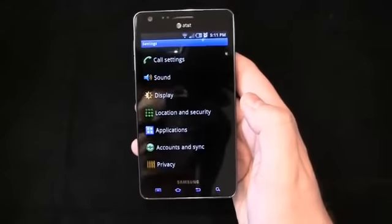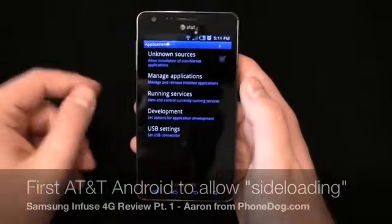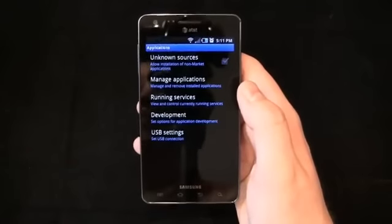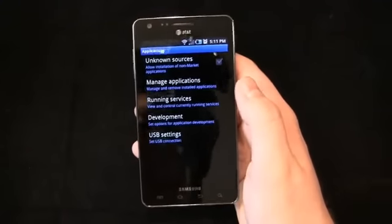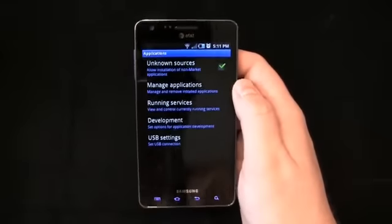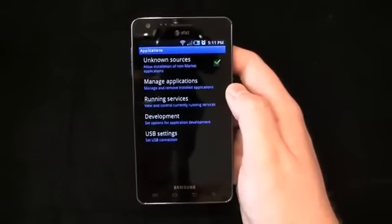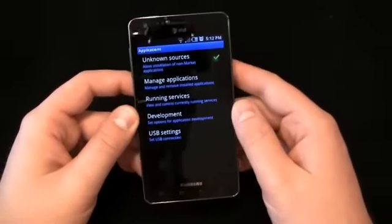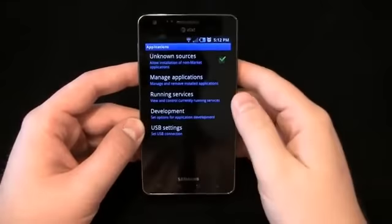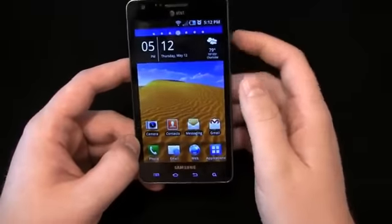For diehard Android users or even some intermediate users, what you're really going to love about this device — let's go down to Applications. Bam! First AT&T Android device out of the box to support unknown sources, or sideloading rather, of applications outside of the Android Market. So you do have that ability here. You check it, and bam, you can install or sideload applications. So there's that keyboard you really like that's not available in the market — you can do it on this device without rooting, without changing anything around. It seems like AT&T finally listened and realized that was a feature everybody else had and they were deliberately leaving off.